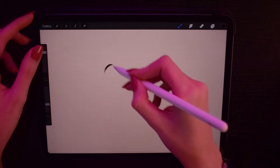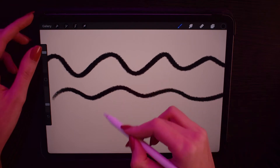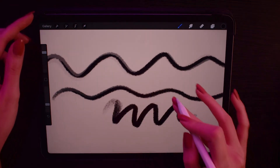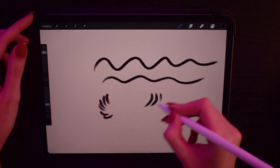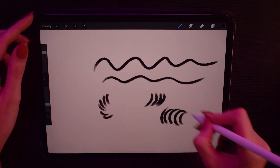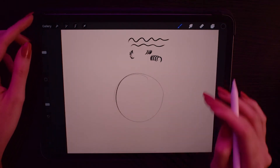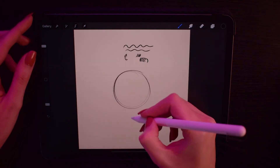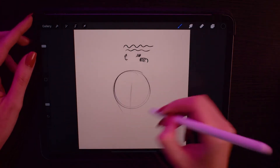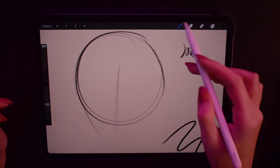The first brush I'm going to show you is the 6B pencil, which is from Procreate. I use this one for sketching mostly, adding details and stuff like that, and I think it's really one of the best sketching brushes Procreate has. But for the way I like to start my sketches, I think it's a little bit harsh, which is why I like to block in the main shapes with the next brush — the HB pencil.